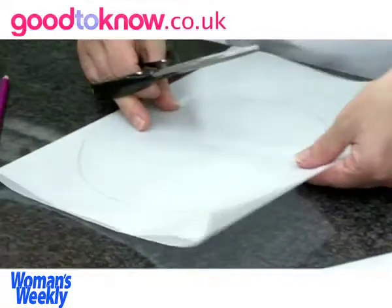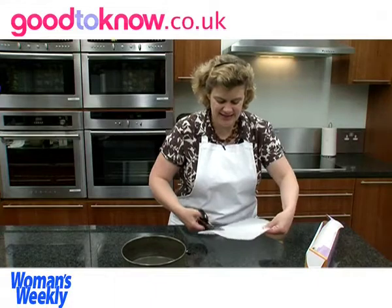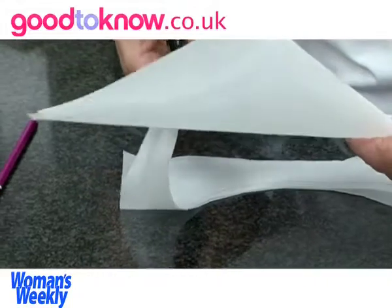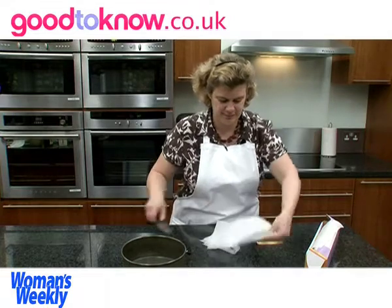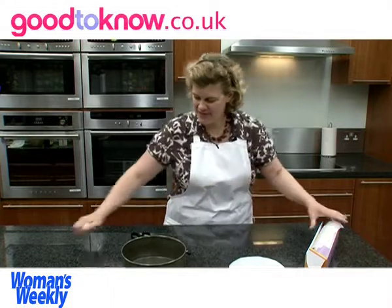Now so that it will lie flat in the base of the tin I'm actually going to cut just inside the pencil line, and then that is rubbish.